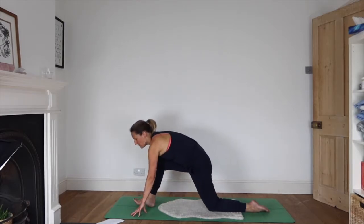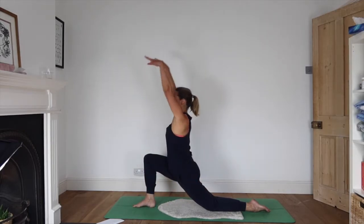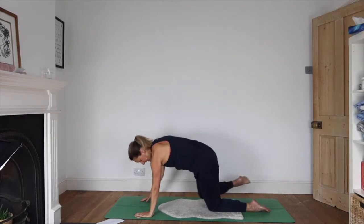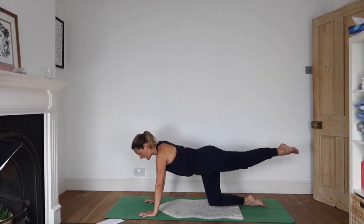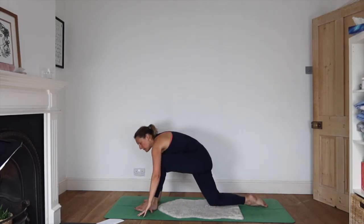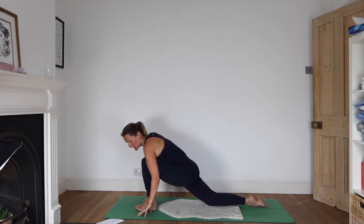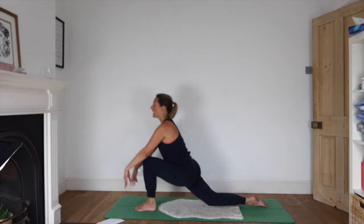Walking your hands forwards, on the next inhale reach your arms up, and exhale hands to the floor. Bring your knees together and we'll do the same on the other side — left leg extends back as you inhale, as you exhale foot comes forward between your hands. Hips start to lunge towards that front heel. Inhale as you look ahead and bring your arms up high.